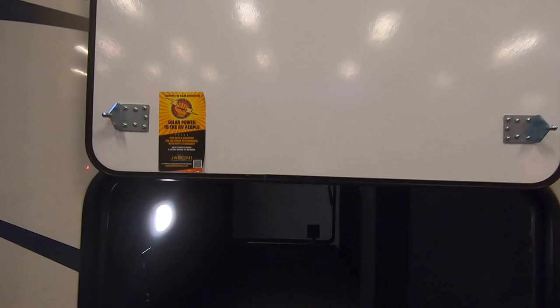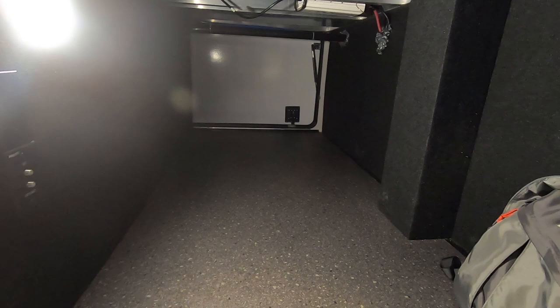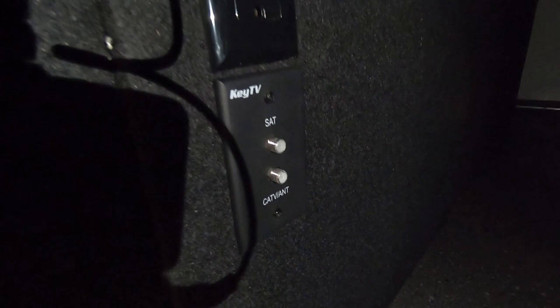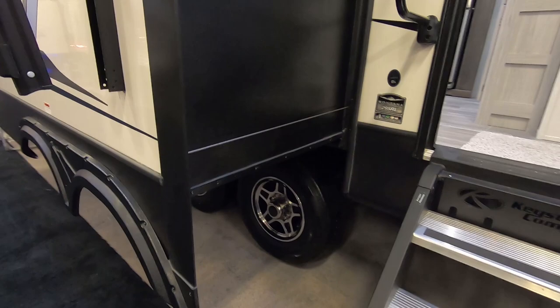The storage bay on your passenger side door comes up and you've got magnet locks to hold up the door. A huge amount of basement capacity. You do have two power plugs and satellite and cable TV connections, so if you wanted to mount a TV system in here that slides out of your basement, you have that option. Both the main slide and the bedroom slide make use of the cable system.